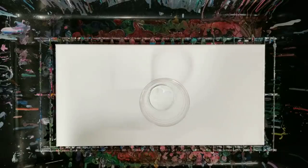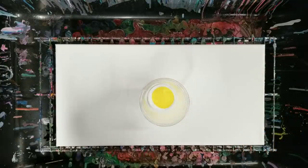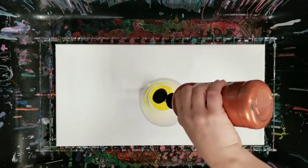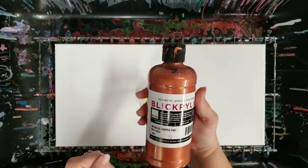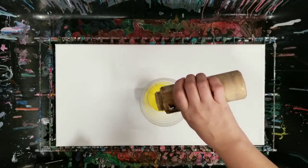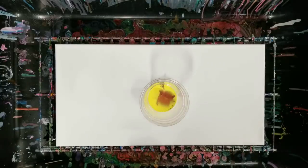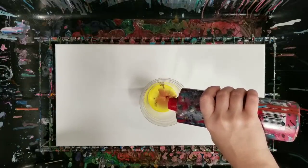I'm starting with some white, and then we're using warmer colors this time — so yellow, and then I'm going to add in some copper. This is pre-mixed in a butter bottle with Floetrol and water. Then we'll do some gold. All of these colors other than the copper are Artist's Loft flow acrylics. The copper is Blick acrylic.